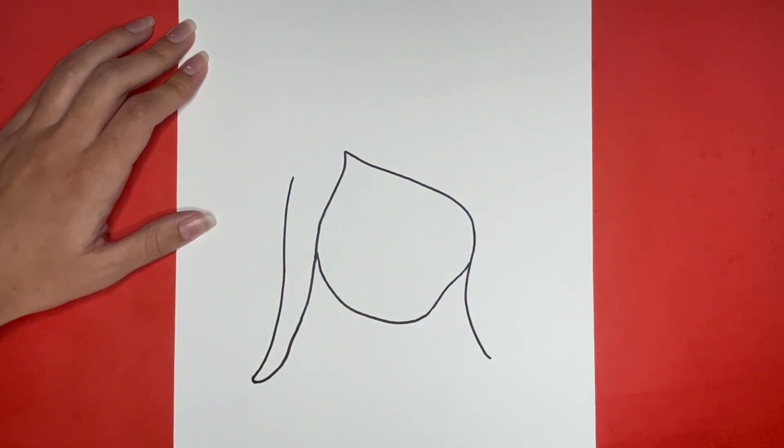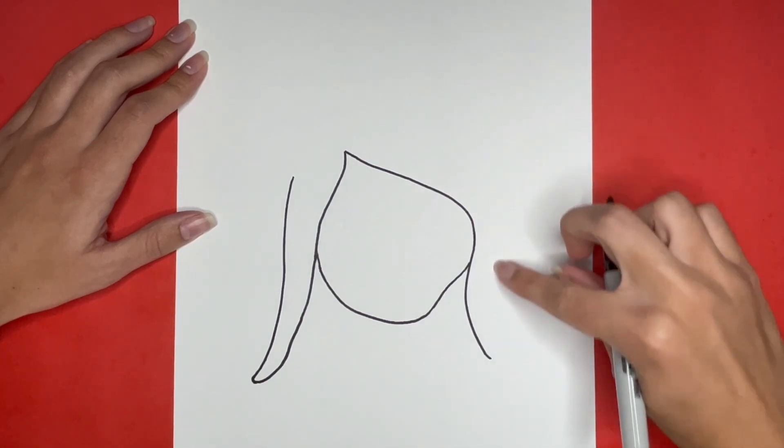Now we are going to do something similar for the right side. We are going to draw another curved line that is going to connect to that piece of hair that we drew for the right outline of her face. This is going to go right here.